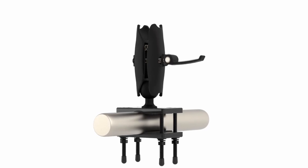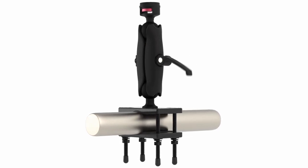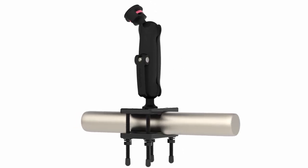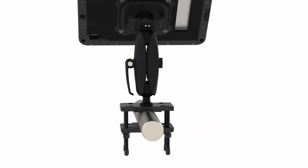First, you want to install the forklift base using the included screws and bolts, then loosen the lever on the mount arm and affix it to the mount base. Next, insert the MagConnect ball joint into the other end of the mount arm and finally re-tighten the lever.